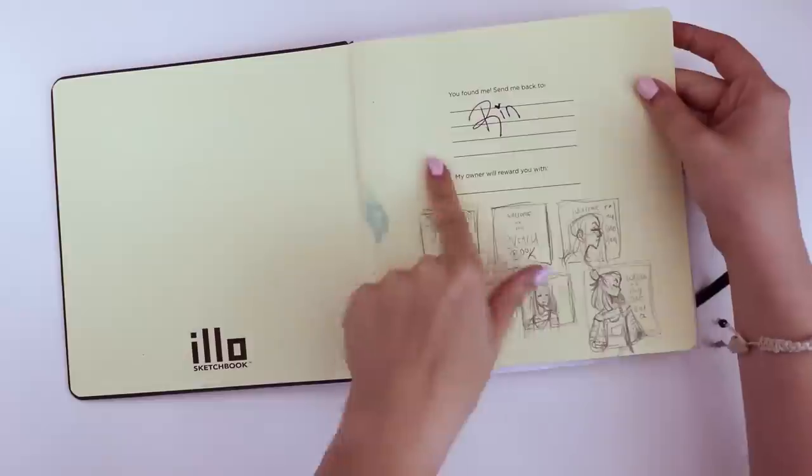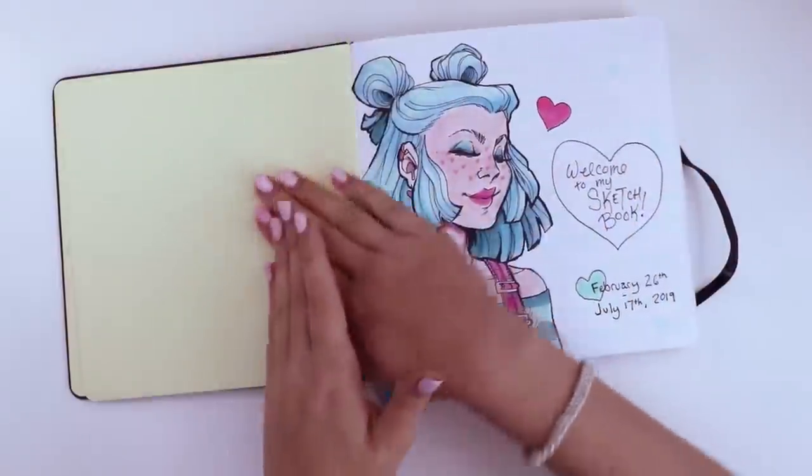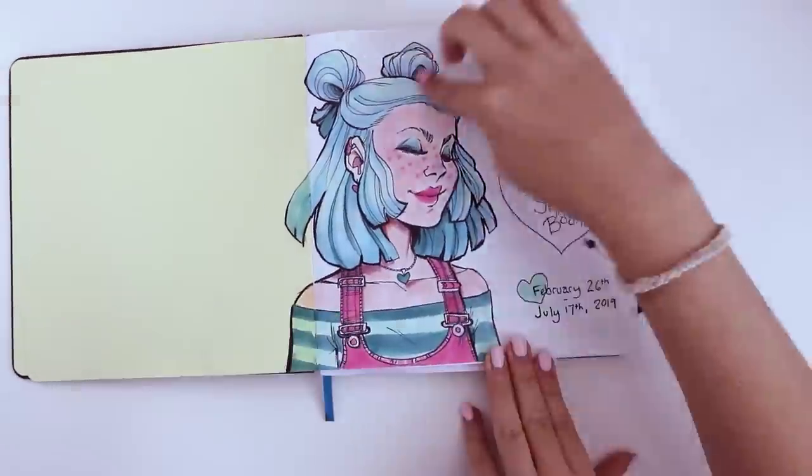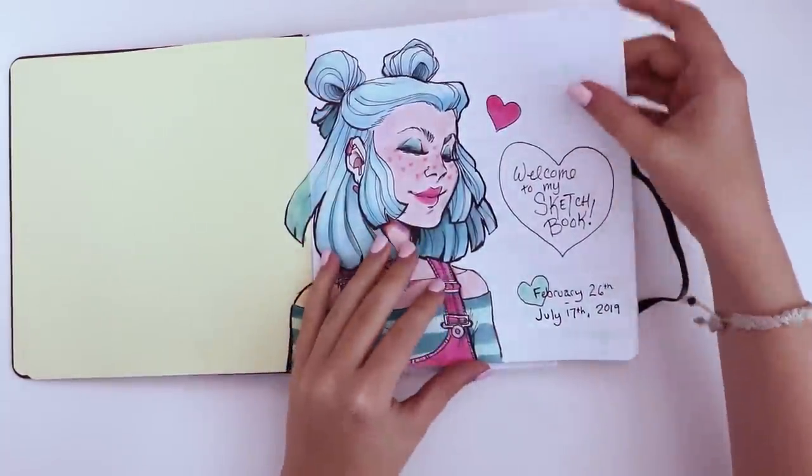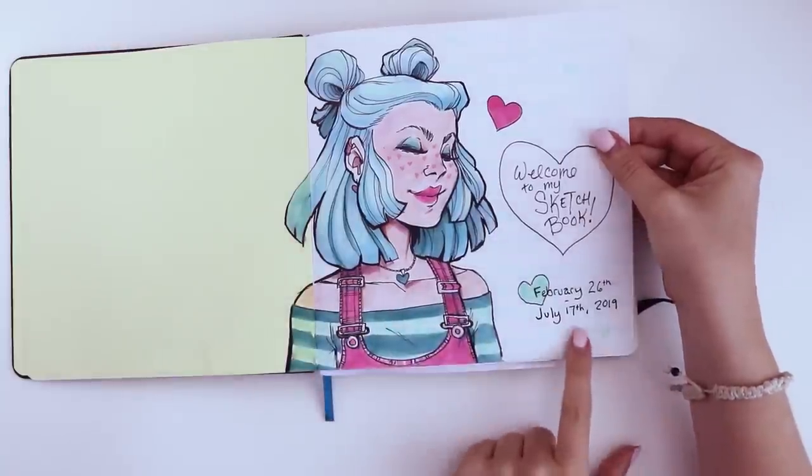For some reason I've never had to reference a sketchbook, but you know, it could happen. Here I have some thumbnails for my opening spread, which is this one. I welcome you to my sketchbook, and I also put the dates that I filled the sketchbook in. It's been a little while — I'm finally filming this.